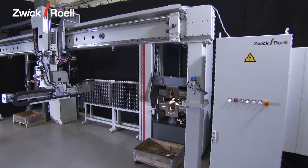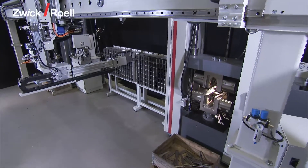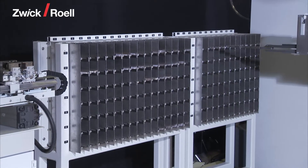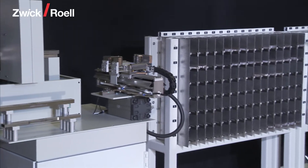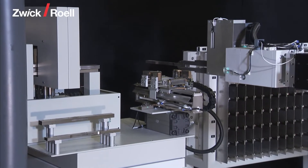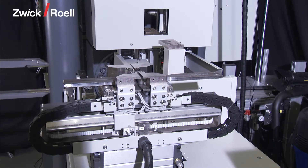The robot takes the first specimen from the magazine and transports it to the specimen centering station. Here the specimen is aligned lengthways so that it is in a centred position in the specimen carrier.